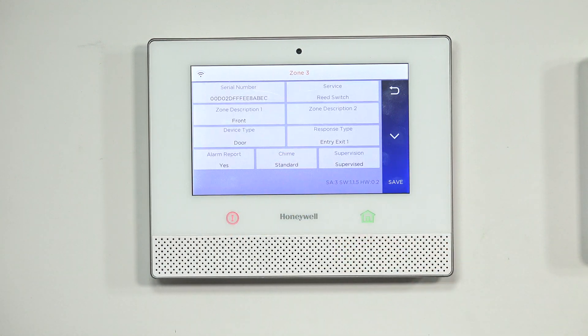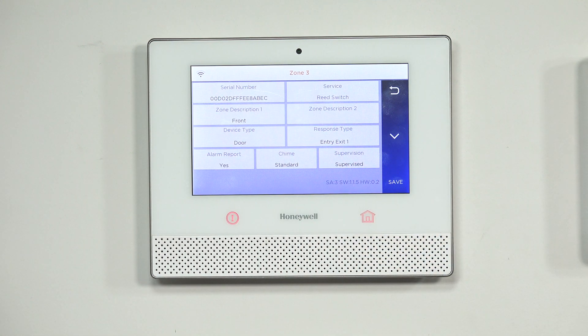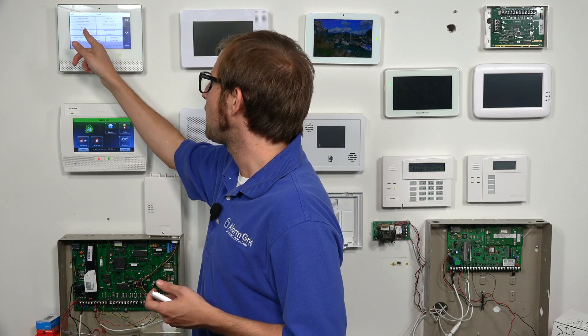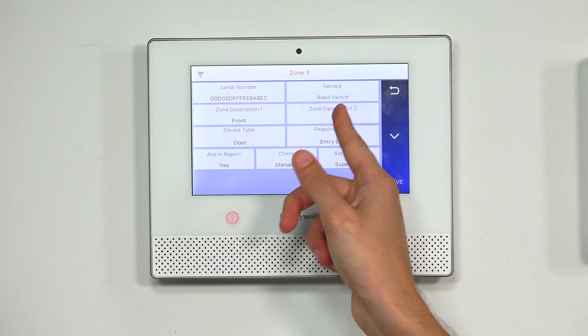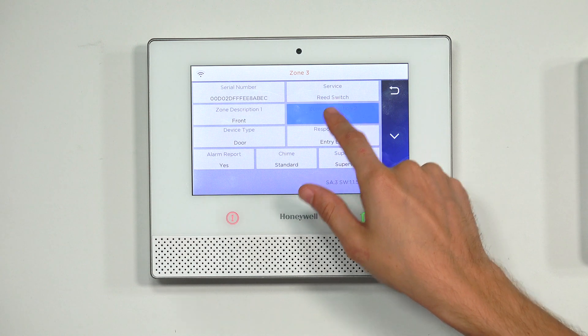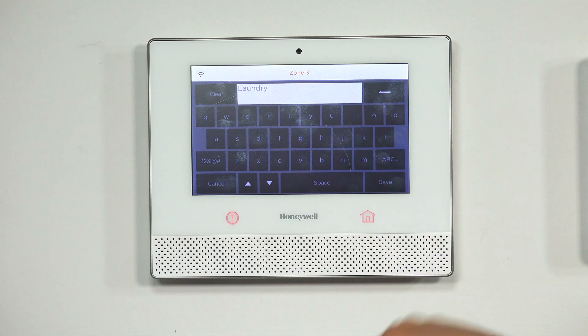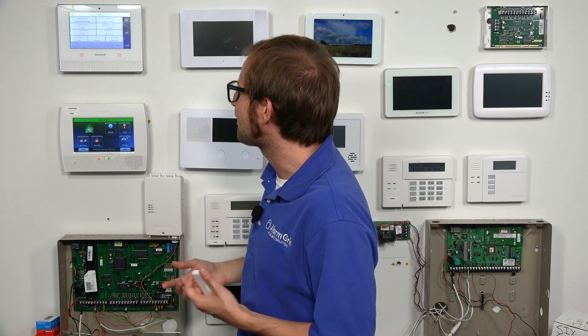We're going to choose Edit and configure the zone settings. The serial number was auto-enrolled — it's fine. Service reed switch is how we want to use the sensor. The zone descriptors serve as the name for the sensor and will also be spoken out along with the device type if you have voice enabled on the panel. In this case, it would read 'front door.' We can also add a second zone descriptor — we'll go with 'laundry.' So it will read 'front laundry' when we fault the sensor.